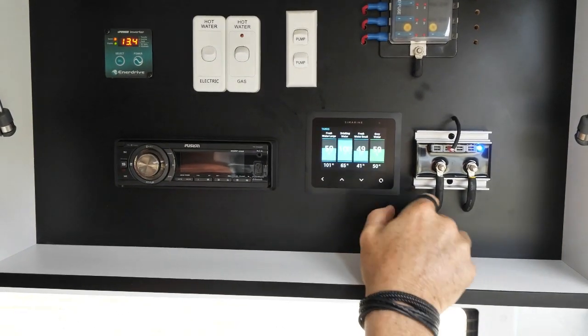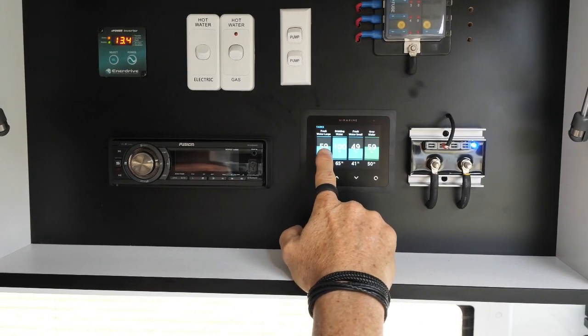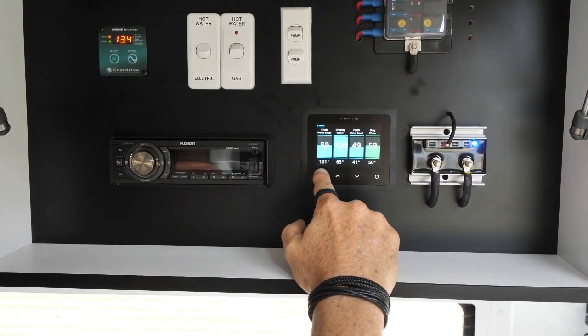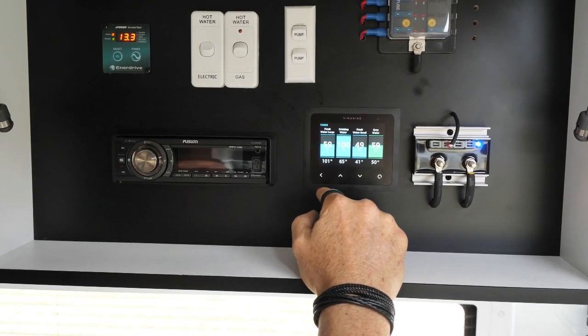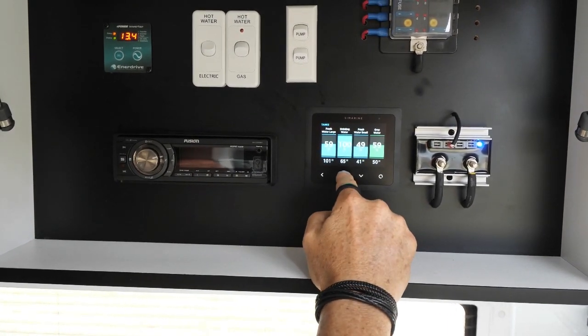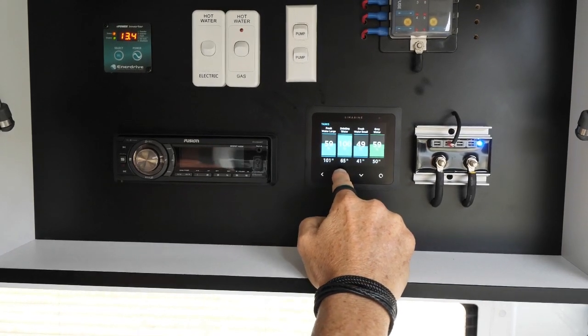The next screen gives us all our water tank levels. Tank one freshwater large is actually two tanks combined — we have 59% left, which is 101 litres. Then we have our designated drinking water tank, which is still at 100% at 65 litres. We need to drink some more water, I think.